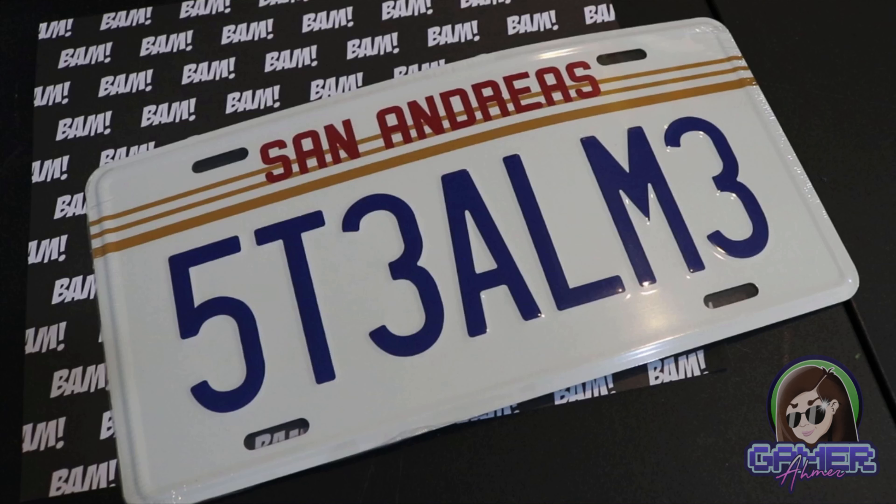Some of these particular BAM boxes have actually come with signed Funko Pops. Now this one is not a larger box, so I'm assuming that this is going to have some sort of signed print. Right away we have this little cover so that we don't see exactly what's in the box.